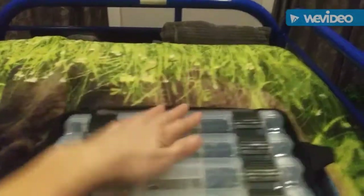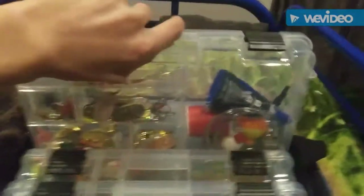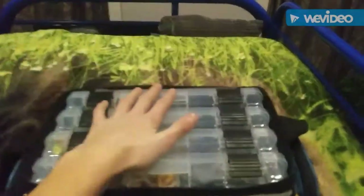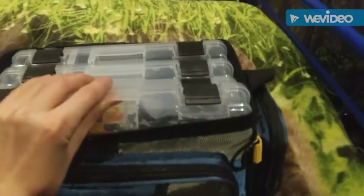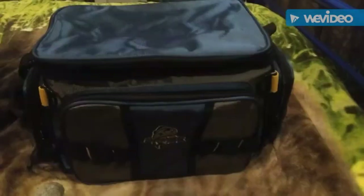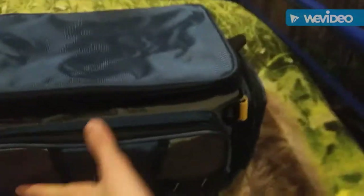How I personally like to organize this bag: I keep all my crankbaits in one box, my spinners and spoons in another, my topwater, spinnerbaits, and jigs in another box, and then right here I just have some plastics. So if you guys are looking for storage, look no further — this bag definitely has it.